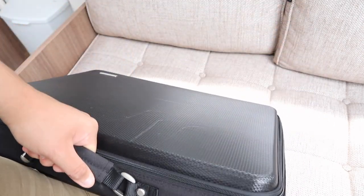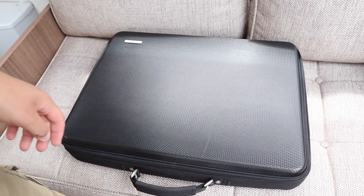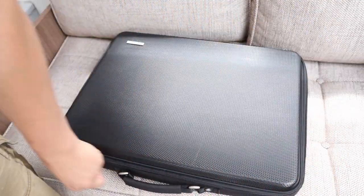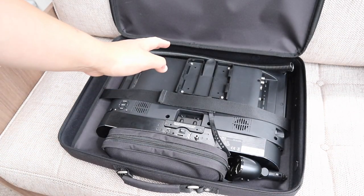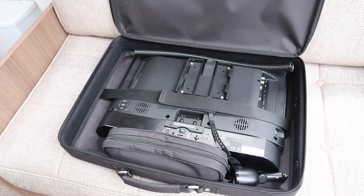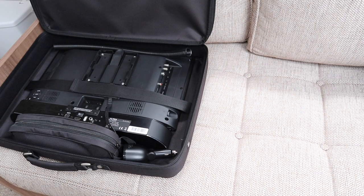So guys, it's a nice hard case — this is the TV bag. If we just unzip it, this is where we store the TV. Whilst we are travelling down the road, it lives under the bed. If we unzip it, we see the main components of the TV. There's a selection of different bits and bobs in the bag — let's take them out and see what we've got.